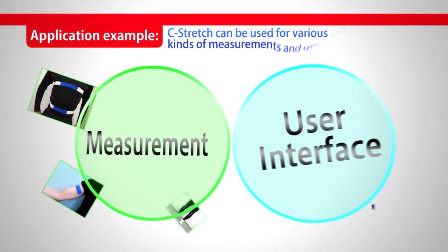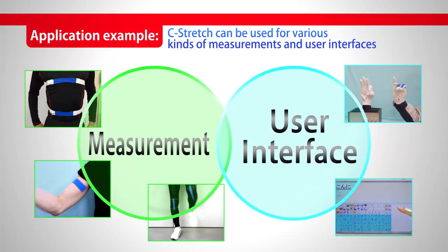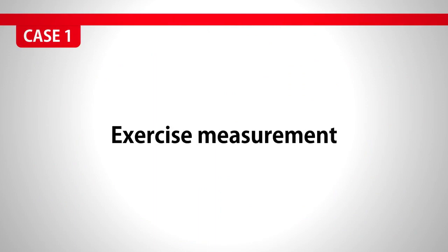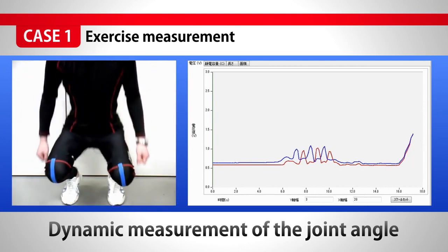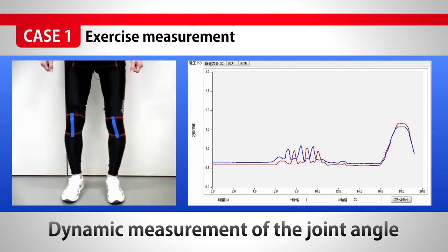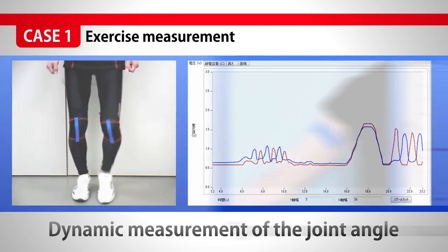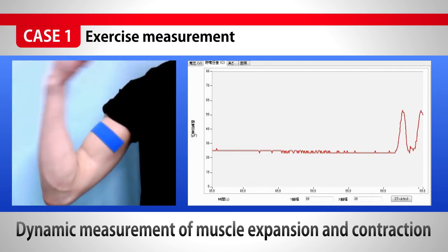C-Stretch can be used in various kinds of measurement and interface to other devices. For the measurement of exercise, we can measure the dynamic motion of joints, and also the expansion and contraction of muscle, dynamically.